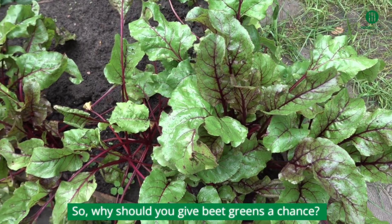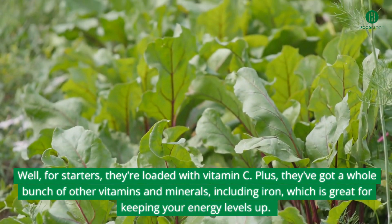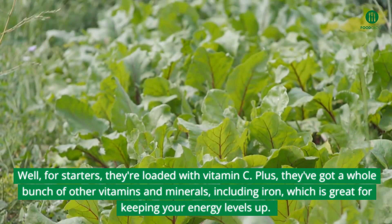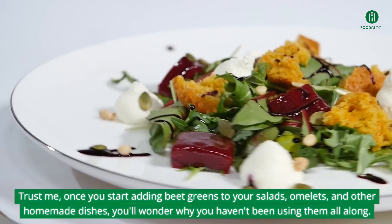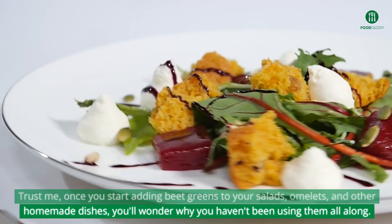So, why should you give beet greens a chance? Well, for starters, they're loaded with vitamin C, plus they've got a whole bunch of other vitamins and minerals, including iron, which is great for keeping your energy levels up. Trust me, once you start adding beet greens to your salads, omelets, and other homemade dishes, you'll wonder why you haven't been using them all along.